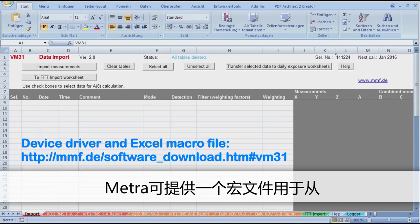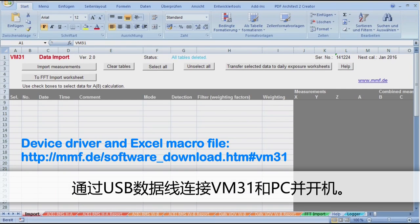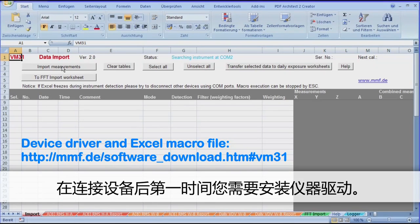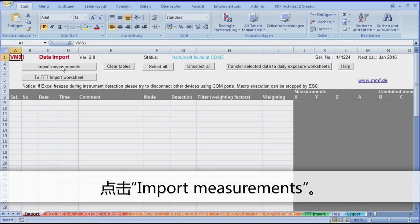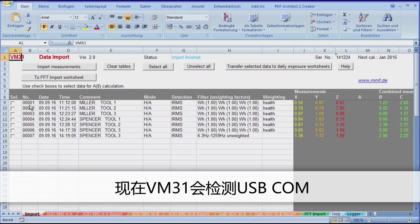Metra provides a corresponding macro file which transfers the measurements from the VM31 memory to Excel. Connect the VM31 to your PC via the USB cable provided and switch it on. When connecting up for the first time, you'll need to install the instrument driver. The Excel file contains 10 worksheets. Select Import. In the table header you'll find various buttons. Click on Import Measurements. Now the USB COM ports will be searched to locate VM31, and the stored data will be transferred to the table.